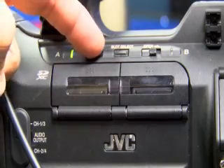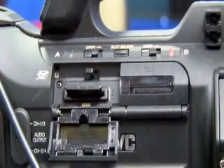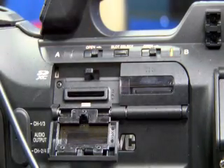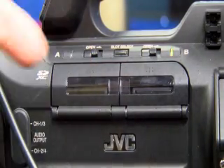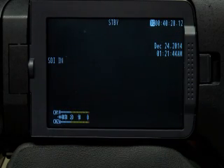Now since I shot on my JVC and put two clips on it, I'll pop my card by pushing in — it pops out — remove the card, close your door, and now we're ready to ingest.